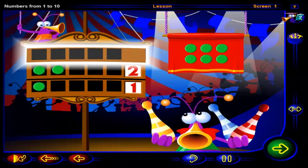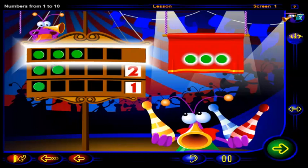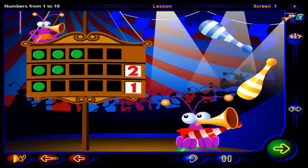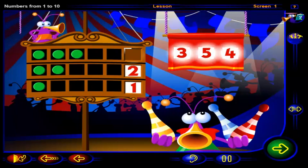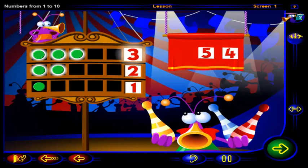Drag chips into this frame to show one more than two. When you're done, click OK. That's it — one, two, three chips show one more than two. Drag a number two into this frame to show one more than two, then click OK.